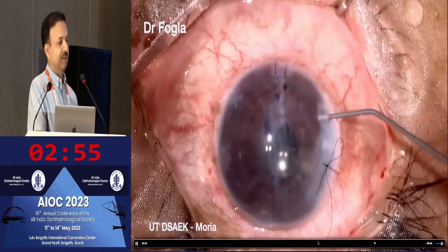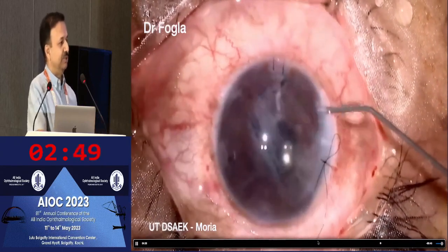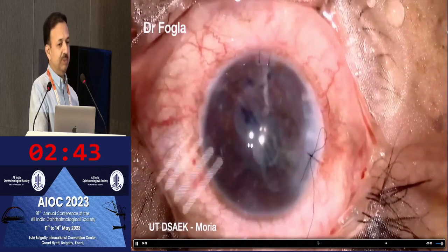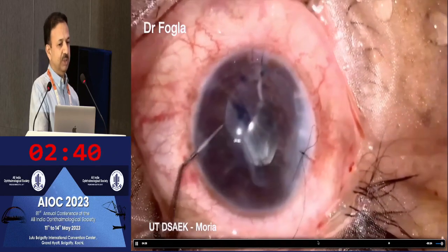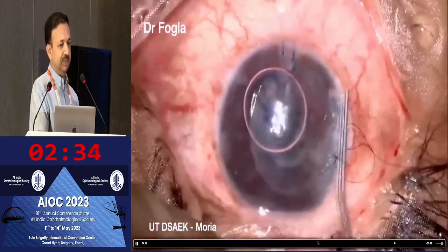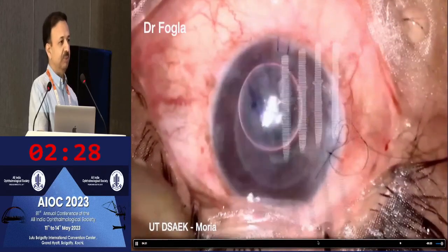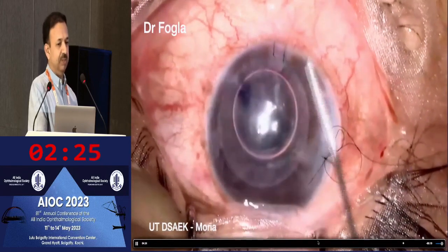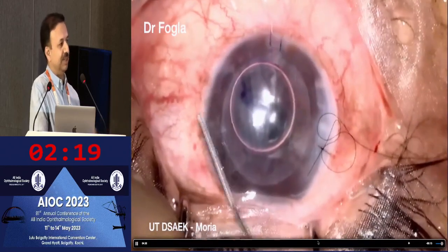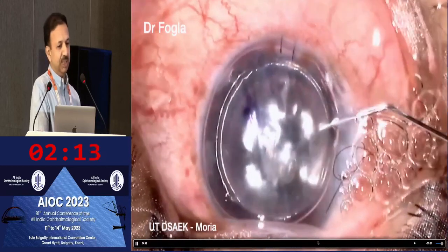Because we put a little cohesive viscoelastic on the surface when folding the graft, the folds get stuck in the viscoelastic, so it takes a little time for them to open up. Once it's opened up, you put an air bubble below the donor disk. As the air bubble is placed within the scroll, it opens up. To move the graft, you need a bubble slightly smaller than the graft size — a large air bubble pins the graft against the host stroma, making it difficult to move. Once well centered, you can put in a large air bubble.